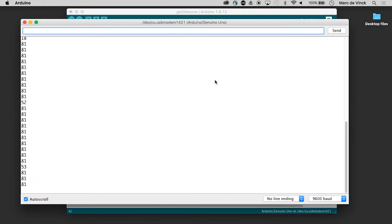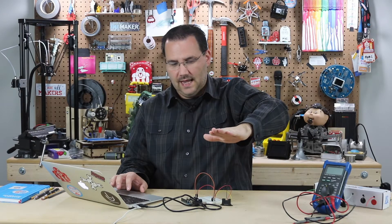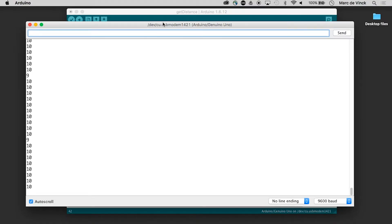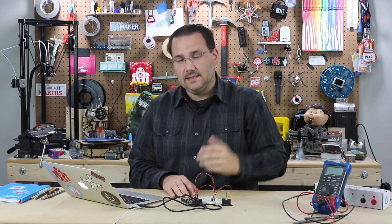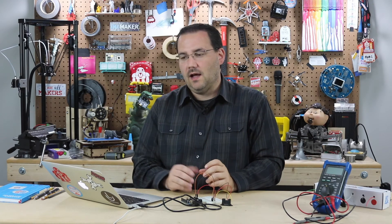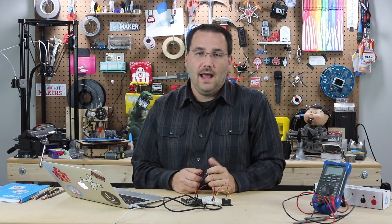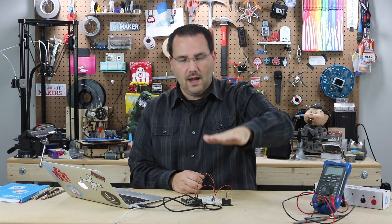When I open the serial monitor now it reads 81 instead of 31, because this sensor has a different range — 10 to 80 centimeters, as shown in the data sheet — and it's working perfectly. So if you need distance sensing with a simple sensor, no external power supply, a straightforward library, and accuracy within about a centimeter, the Sharp distance sensors are a perfect choice.